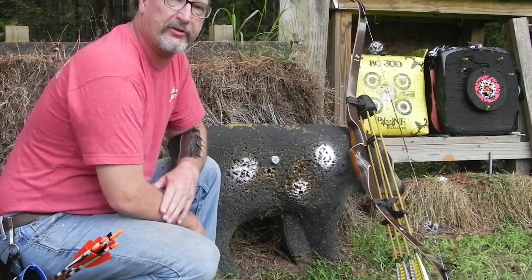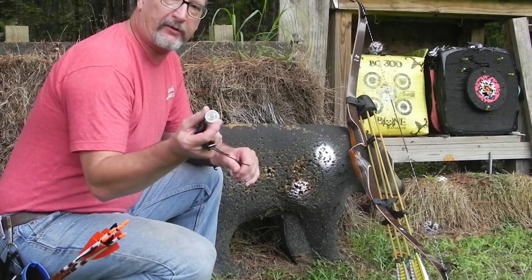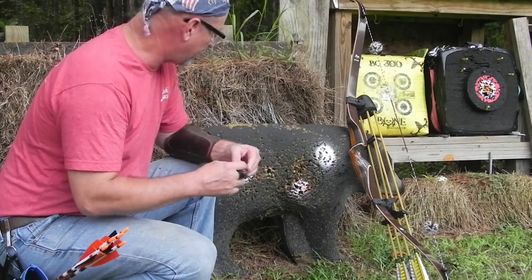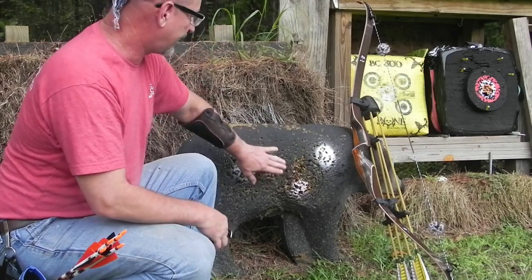Everybody, how you doing? Todd here, All Things Archery and Shooting. Today's Shooting Shorts, we're going to be shooting this Coca-Cola bottle cap at about 25 yards or so. I'm going to step up roughly 25 yards, 25 paces, and we're going to aim for this.